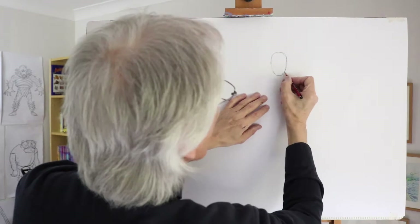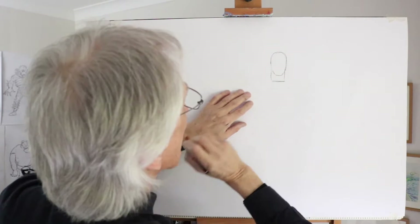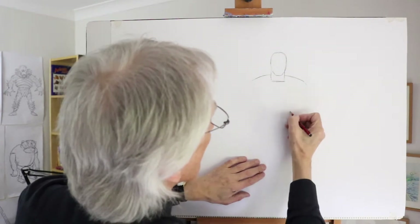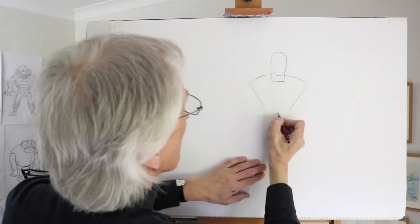There's the head, very small, big neck — everything's very big from the one. Big thick neck shape coming down to the costume area and then very broad shoulders, coming in to a narrowish waist. That big triangular shape there.